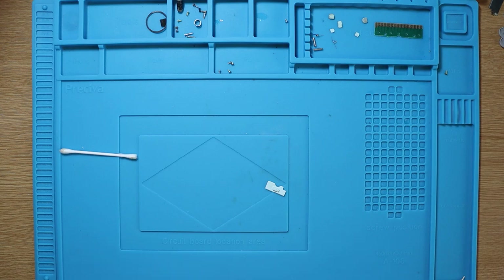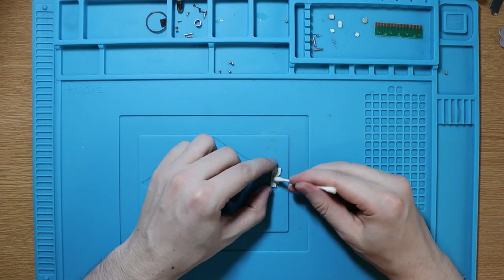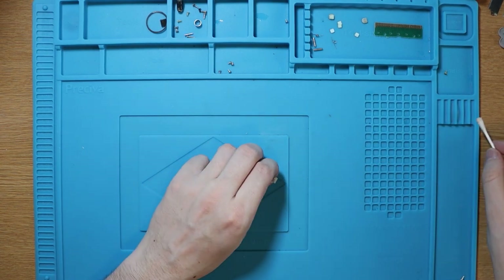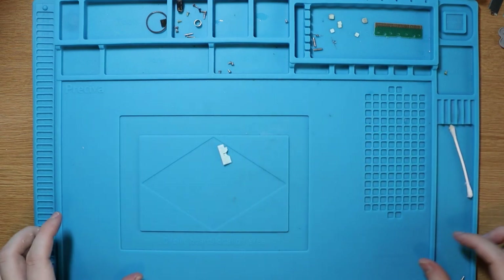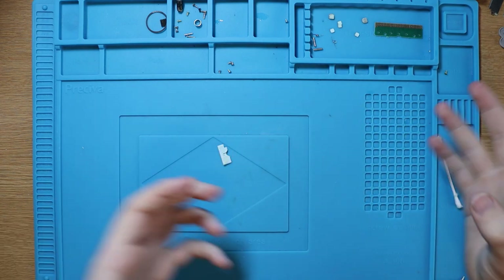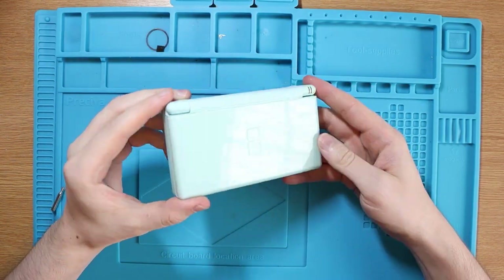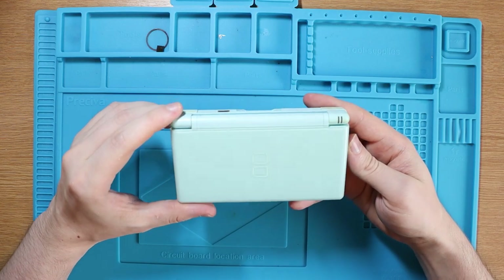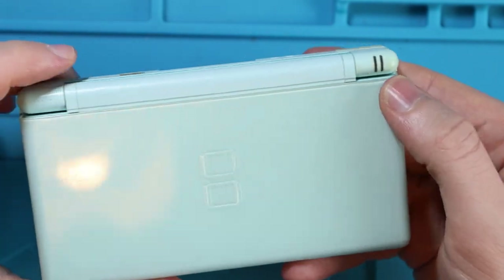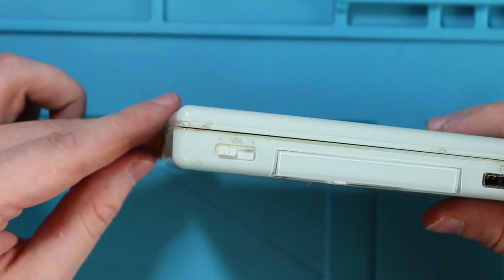So now we've actually managed to clean everything. The last thing I'm going to do is put a little bit of IPA over the volume slider just to give it the finishing touches. There is no point putting everything back into the DS because it just doesn't work, but just so you guys can see where it went from, I will put everything back in it. Here we have the final result - it's a lot better than when we started. You can see there is still some yellowing on the console in a lot of the places, especially the L and the R.